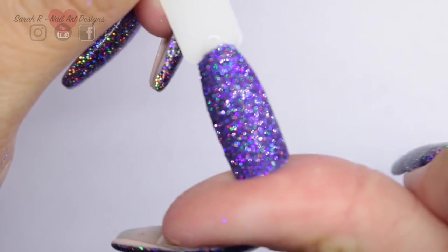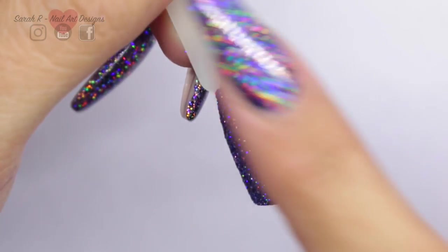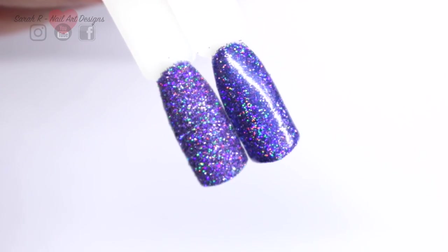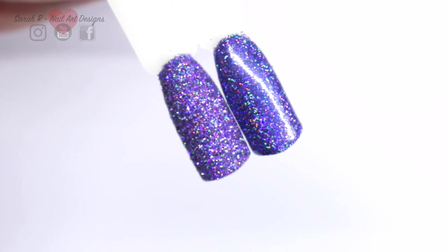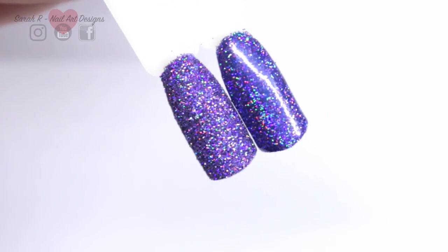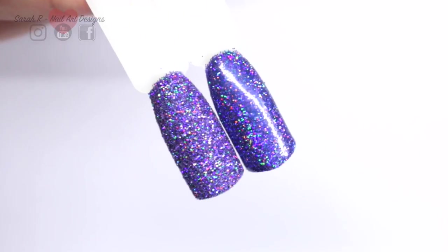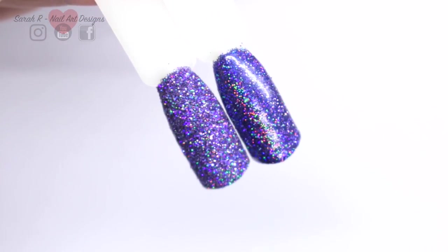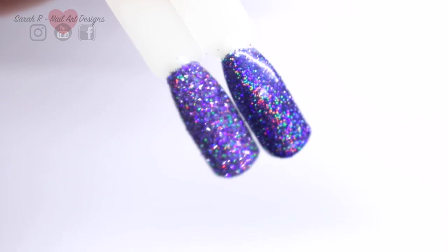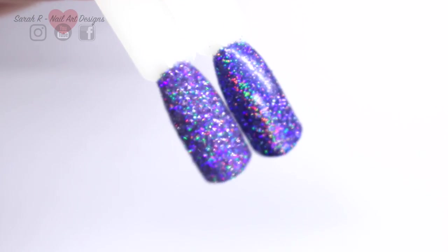Here are the two finishes side by side - I love them both equally and the colors are absolutely beautiful in this collection. Let me know in the comments if you've got your collection yet and which one is your favorite. I hope you enjoyed this one and I'll see you in the next one, bye!